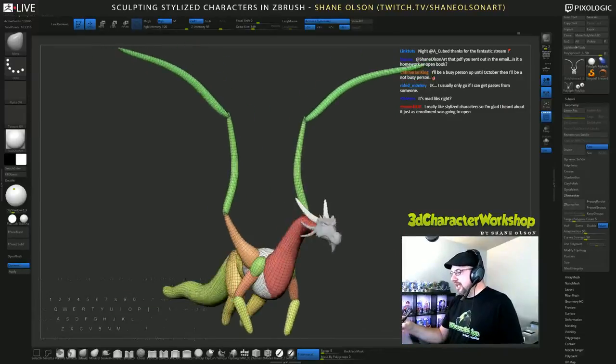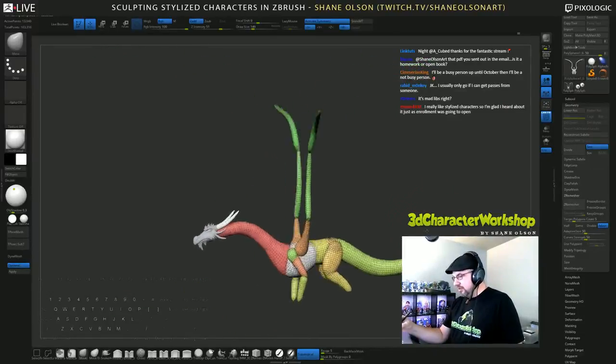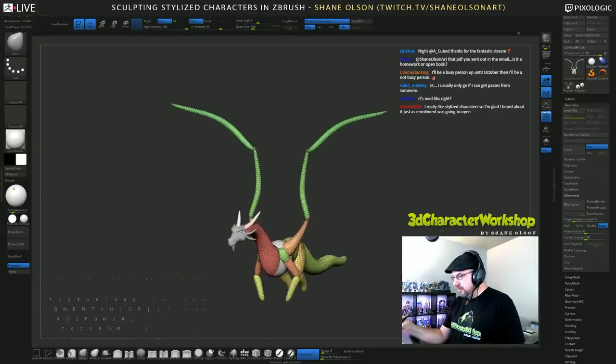ZRemesher — I love ZRemesher! Look at that, so beautiful. Beautiful, beautiful thing. I love ZRemesher, love it.